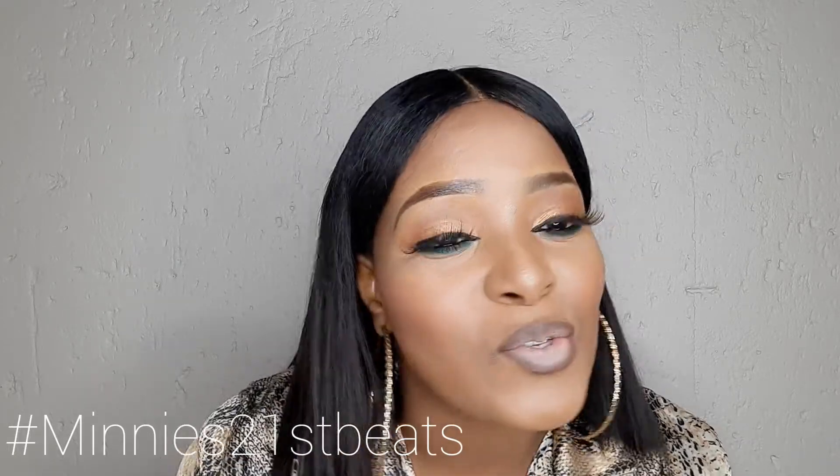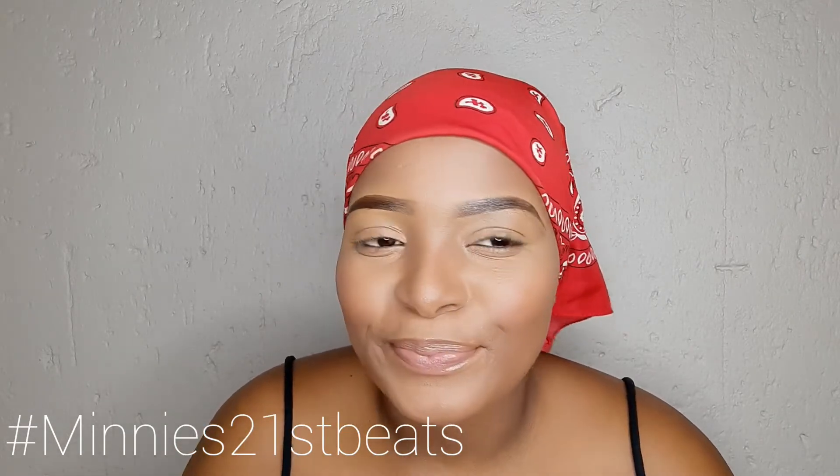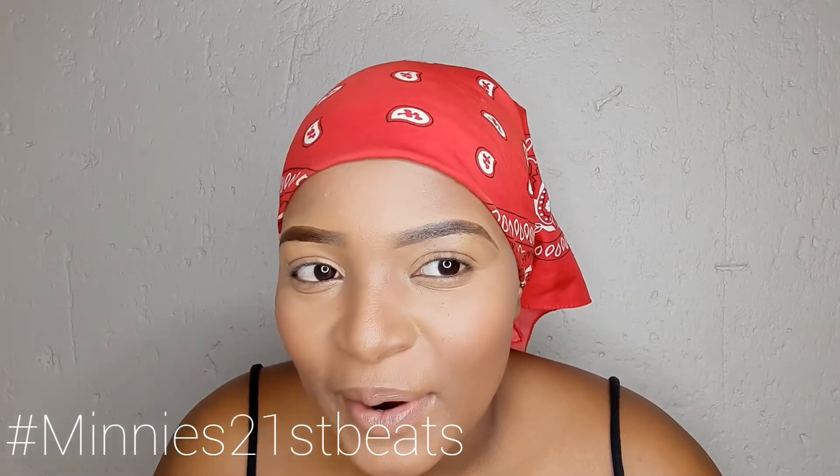Let's just jump right into the video! So today we're doing the dramatic liner. It's also my first attempt, so if all else fails...